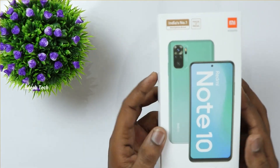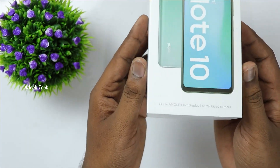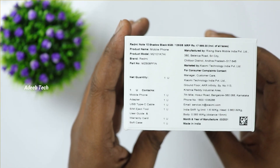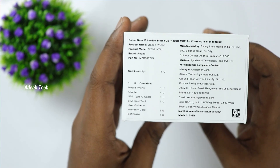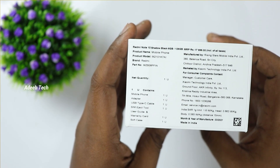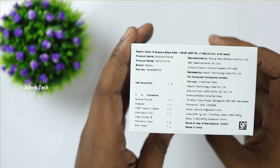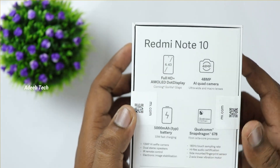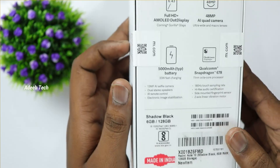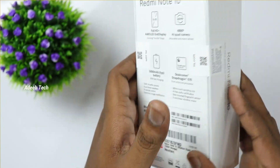This is the Redmi Note 10 box. In the box, we have a photo of the aqua green variant. In this box, we have a brand of Redmi Note 10 with MRP and manufacturing details mentioned. In the box, we have highlighted features of this phone. We have a 6GB, 128GB variant in the shadow black variant.